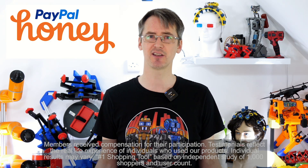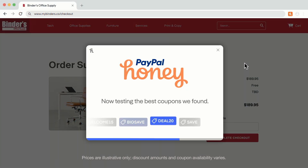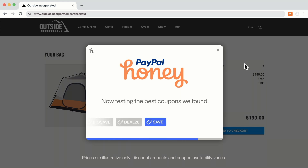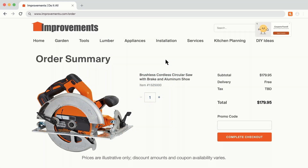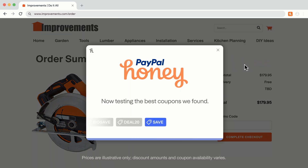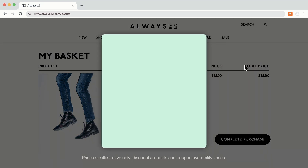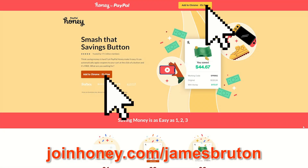Quick ad from the video sponsor PayPal Honey — it's the number one shopping tool in America, a little button that sits at the top of your browser. Honey automatically searches for promo codes at checkout, works out what gives you the best savings, and applies them. I use it to save money on batteries, tools, and other project supplies. When there's a coupon, Honey finds discounts of 18% on average and has over 100,000 five-star Google reviews. Add it to your browser for free at joinhoney.com/jamesbruton — use that link to support the channel.